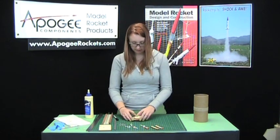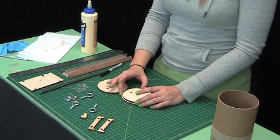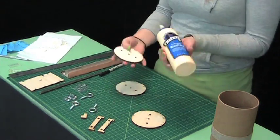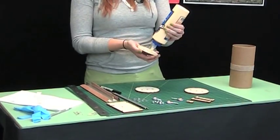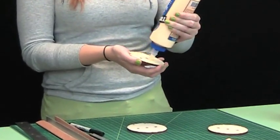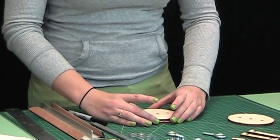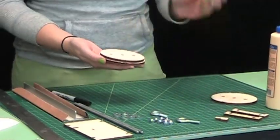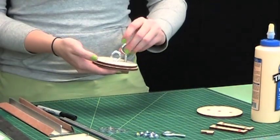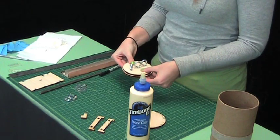Next, we're going to assemble the bulkheads. You'll have three pieces here: two large ones and one that's slightly smaller. Glue the slightly smaller one to one of the larger ones. You don't want the glue to seep out of the edge, so just a small bit is fine. Put it together, and in your kit you'll have three eyebolts — one goes in the center, and the other two we'll use right now to align the three holes on the bulkheads.